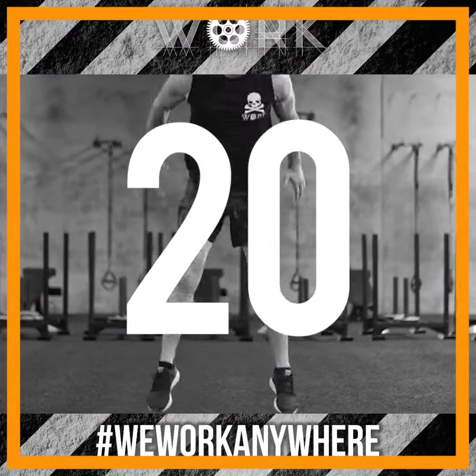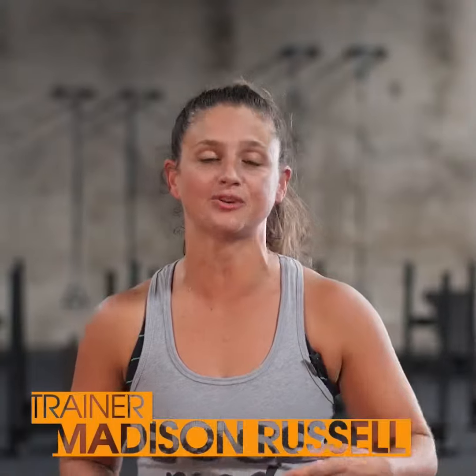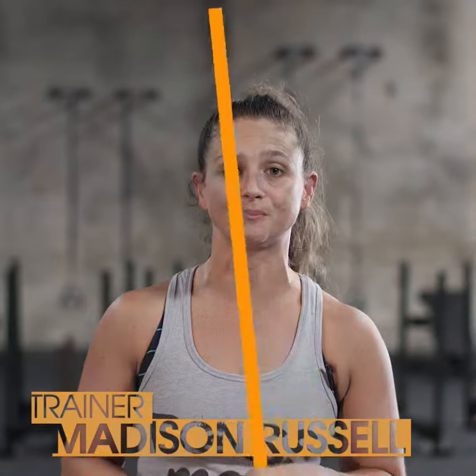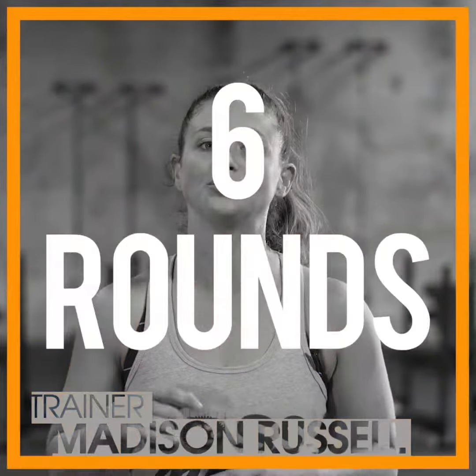We're starting at 20 reps, but here's the good news: as we increase those bridge lifts by two every round, we're decreasing our squat jumps by two every round. As soon as you've gotten in six rounds, you'll end with 20 bridge lifts and only 10 squat jumps.